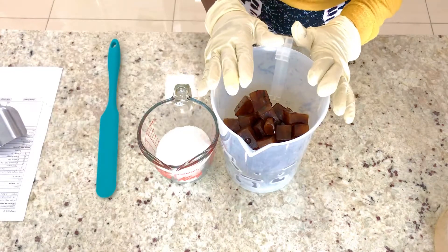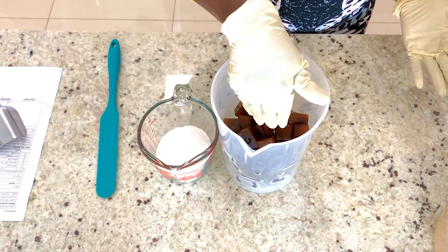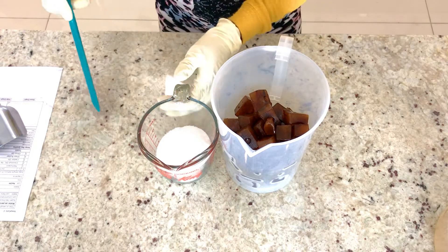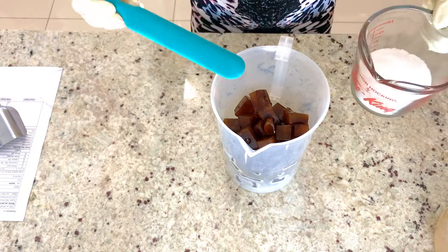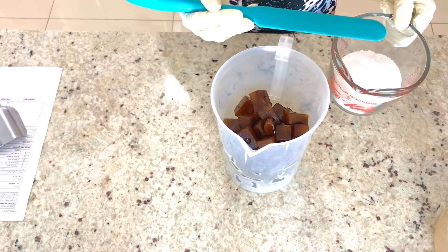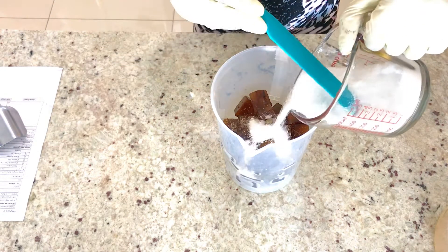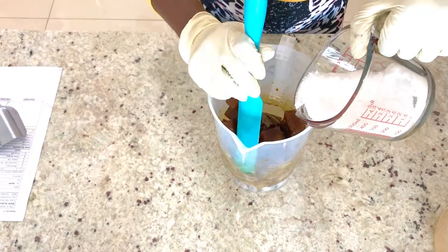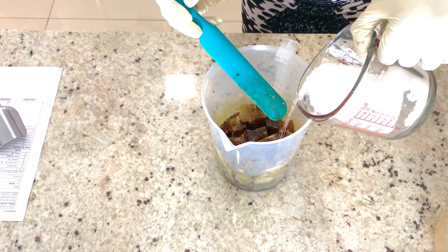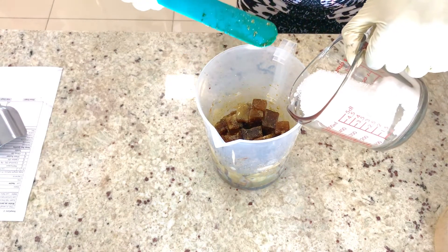I have measured my coffee water and my lye, so what I'm going to do is pour the lye inside the coffee water and start to mix it gradually. Do not make the mistake of pouring the water inside the lye — that is very dangerous. You pour the lye inside the water. When you are mixing your lye, make sure you stay a little bit far away so that you don't breathe it in.